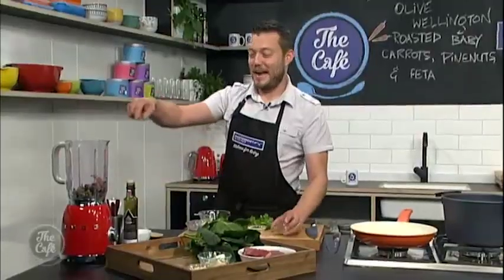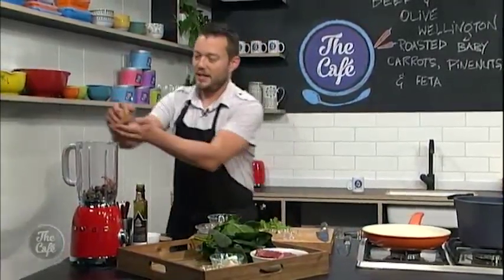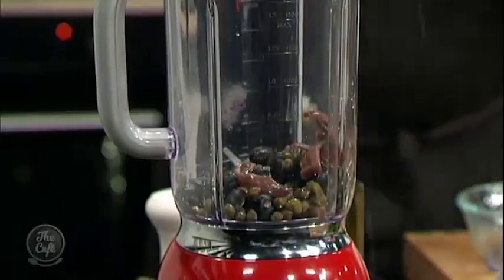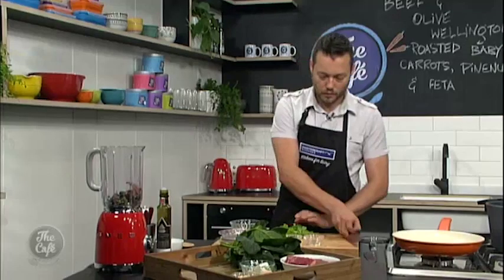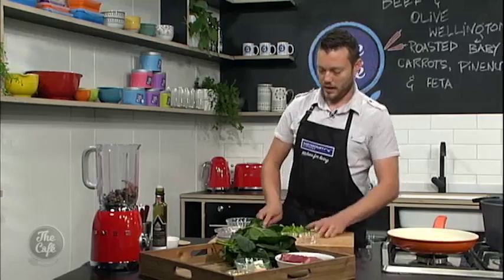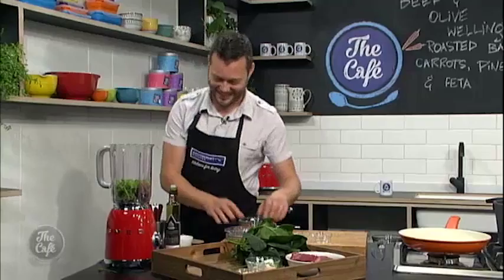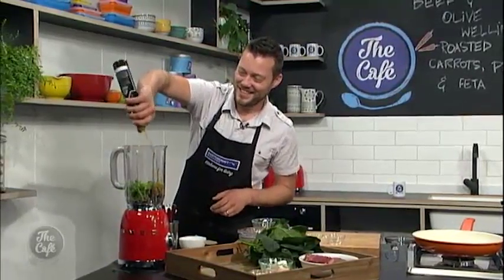So in a blender, get some pitted olives. Always helps if you take the stones out of the olives — don't want to break your blender. Some capers in there, some anchovies, a little bit of lemon juice, some fresh parsley, and then we'll blend it with some olive oil.